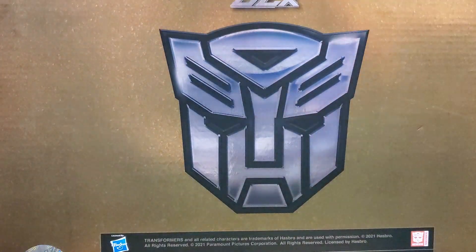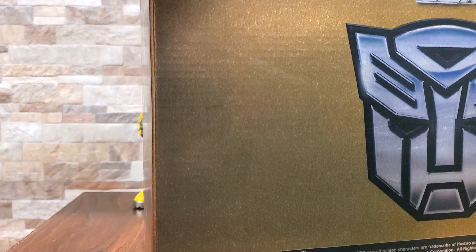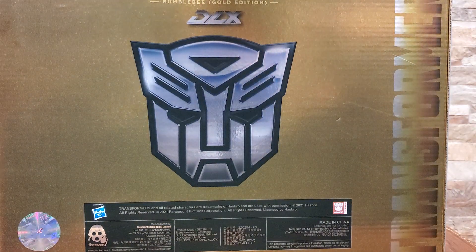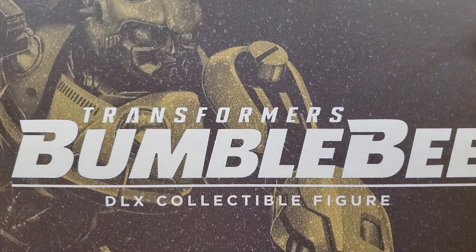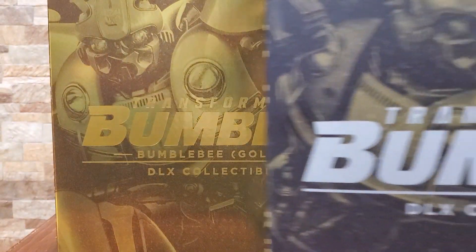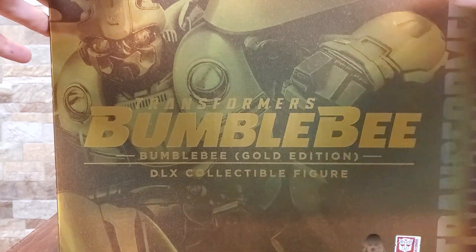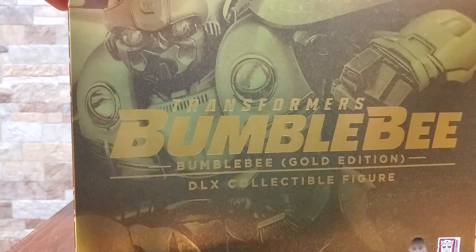It is basically the exact same as the normal one, just with a really cool gold shine to it. There you have gold, there you have normal — and honestly the front is pretty much the exact same. Interestingly, I just noticed the image is different, but it is still going to be the same — it's Bumblebee from the Bumblebee movie, so it'll be the same beetle version. I do like that they did an actual different Bumblebee picture for the cover, which is kind of fun. It also has a window box like all 3Zero stuff does. If you did want to leave them in the box to display, it is an easy way to go.